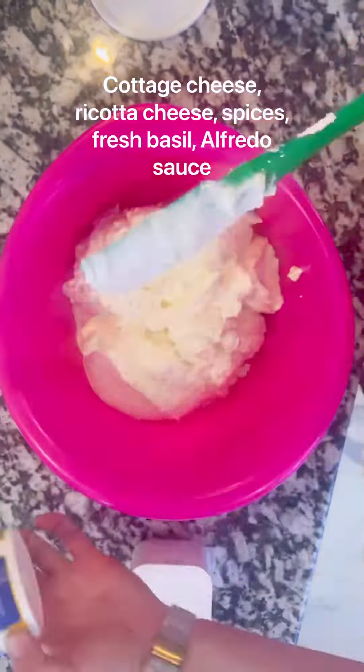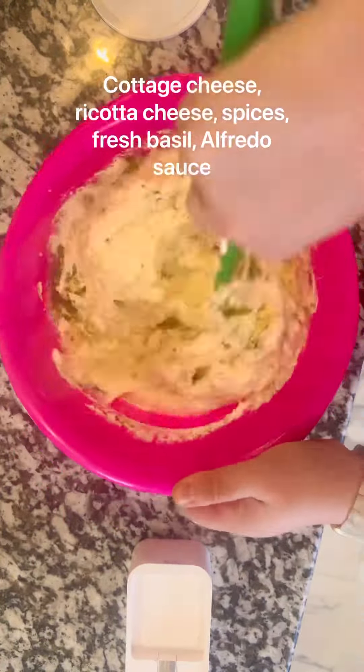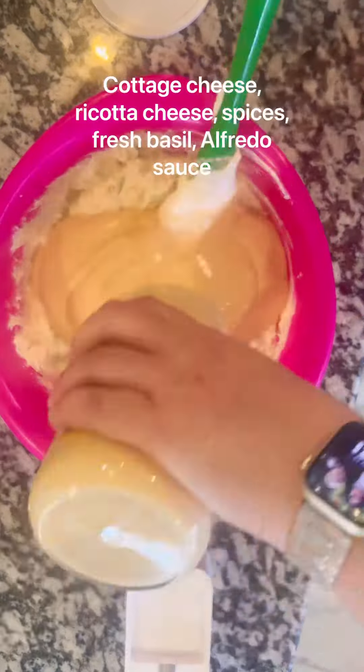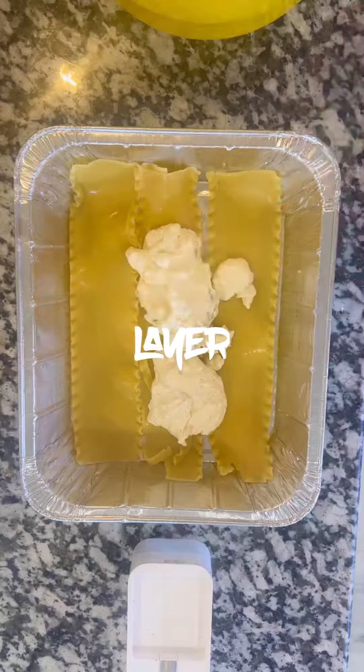For my cheese sauce, I added some cottage cheese, two containers of ricotta cheese, fresh basil and spices, and then a jar of alfredo sauce — and this is why I hate making lasagna.